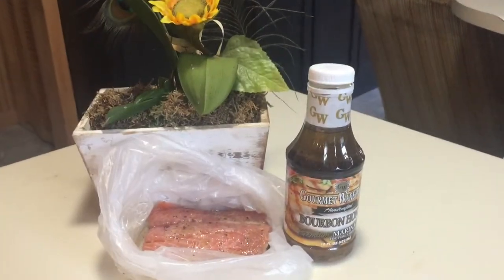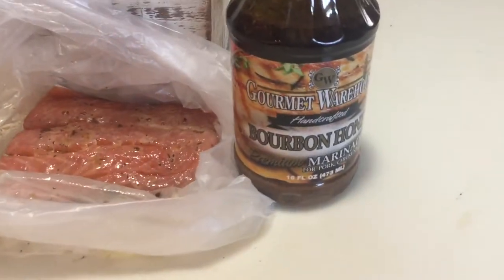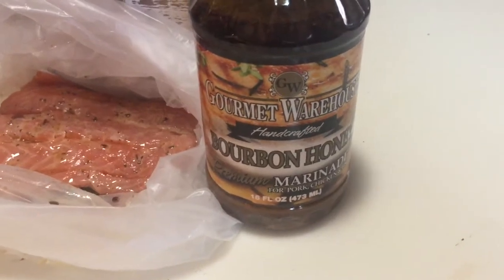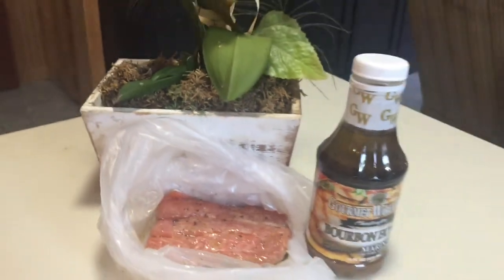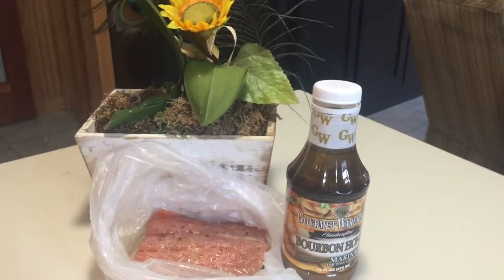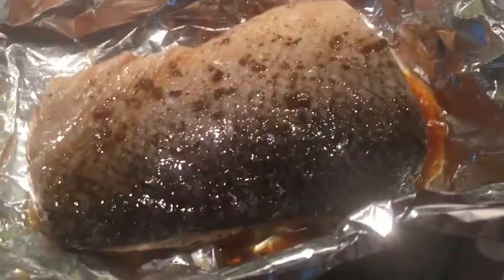Hi, I'm trying a marinade I've never had before on a piece of salmon — you might enjoy it too. I'll let you know how it turns out. It's a bourbon honey marinade made by Gourmet Warehouse, and I got it at Publix last night. Doesn't that look like it's gonna be good?